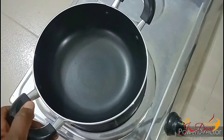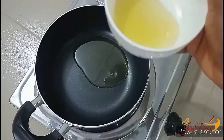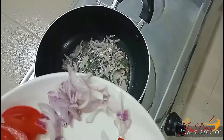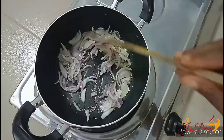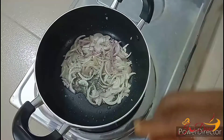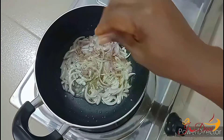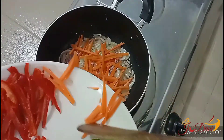Place a saucepan on heat. Add about two tablespoons of vegetable oil or any cooking oil of your choice. Add onions and stir fry to soften a bit. Then add seasoning salt and seasoning powder.